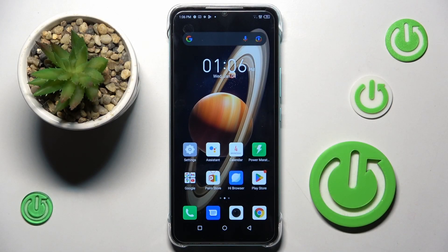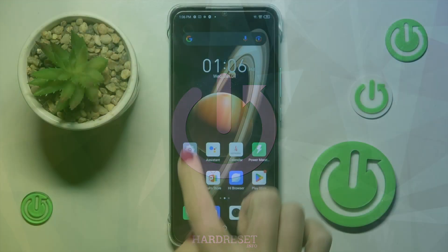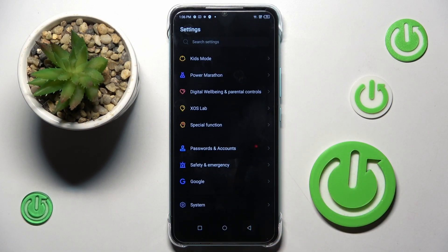Hello everyone. In front of me is the Infinex Hot 20i, and let me show you how to change the date and time on this device. To start, I'll go to Settings, then scroll all the way down and click on System.